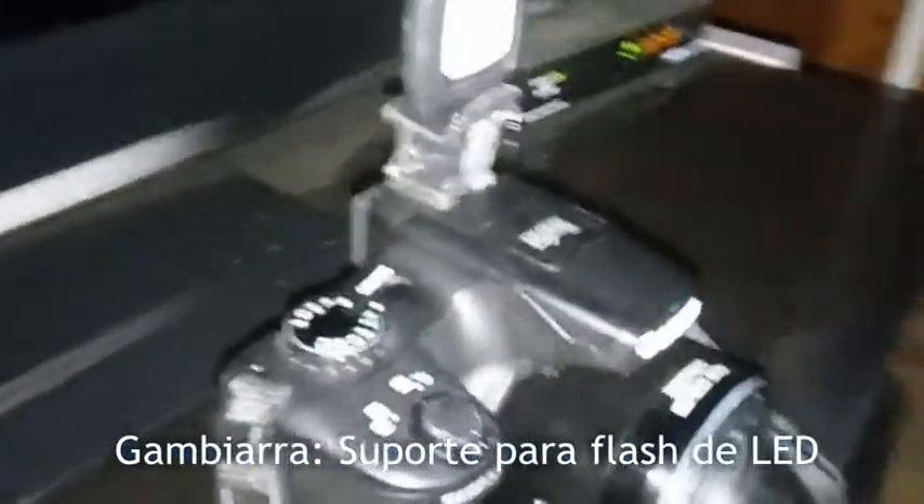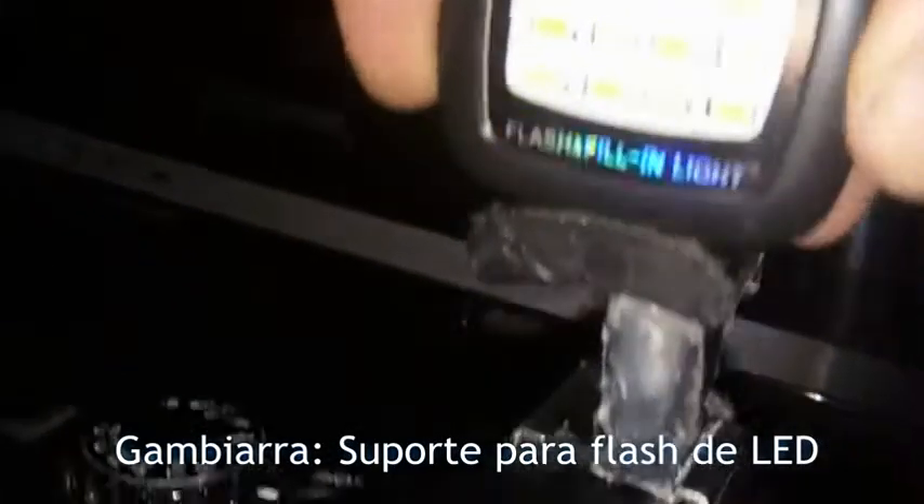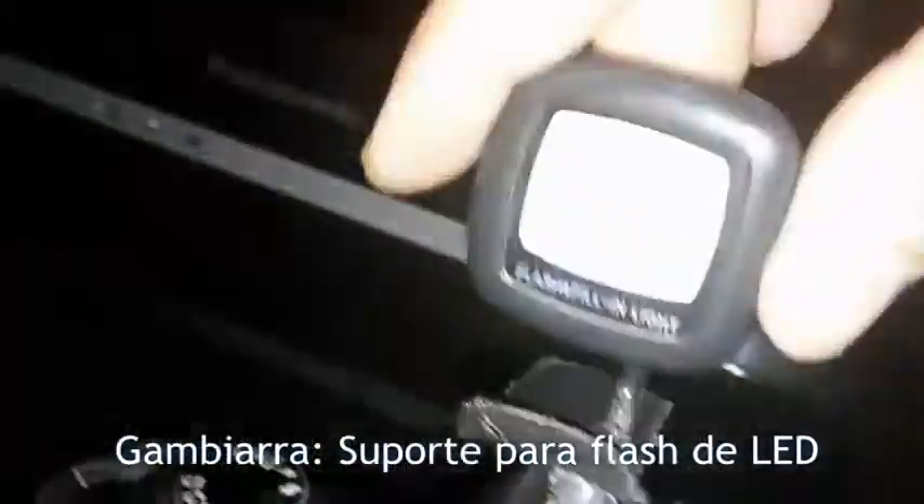Estou aqui para mostrar a minha gambiarra — o suporte que eu fiz para a minha Canon SX50, que tem sapata para flash. Como um flash mais barato que eu encontrei é 300 e poucos reais, pelo menos esse para filmagem é daquele flash LED para celular, que vem com 16 LEDs de dual tone, igual do celular, tem bateria interna. Aí liga aqui, é bom para filmagem. Eu coloquei ele aqui, fiz um suporte — numa emergência ajuda para caramba. Aí ele encaixa na sapata.